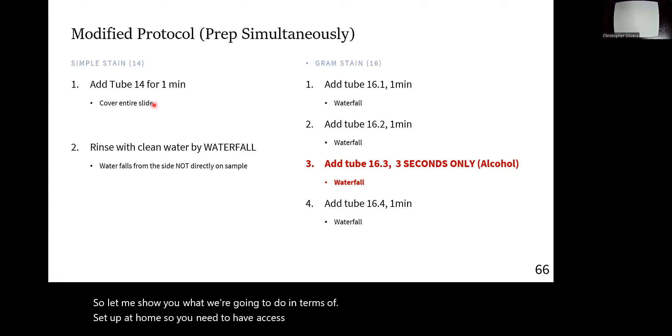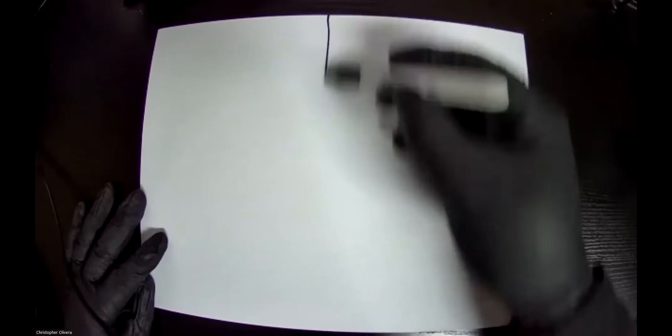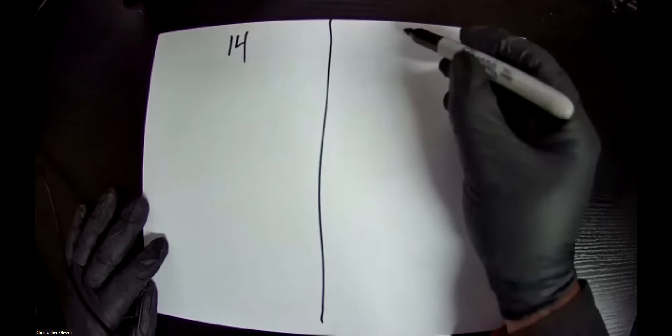Let me show you what we're going to do in terms of setup at home. You should now be able to see my full bench, which is basically my desk. I have a little piece of paper that I'm going to use as my setup — you should also have sharpies or pencils. I'll divide it quickly: lab 14 on my left and lab 16 on my right. Get used to setting up your own little benches this way.